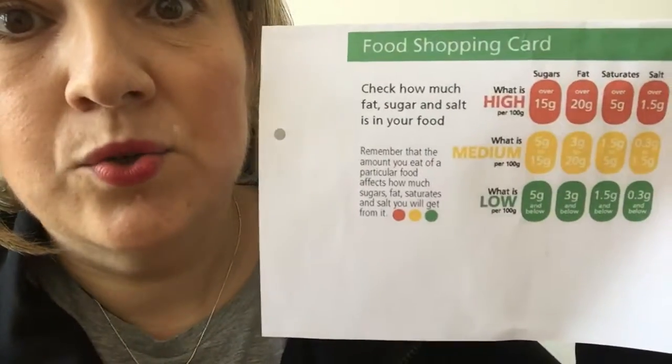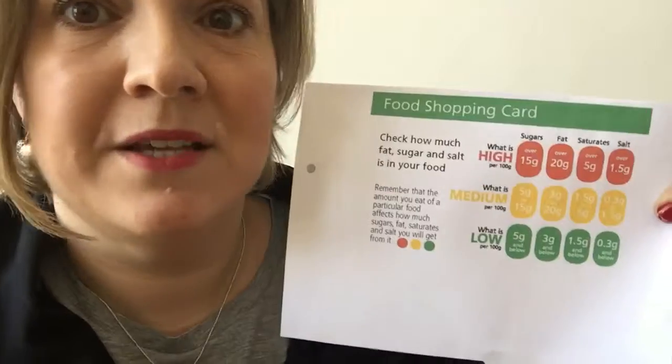Once you have your results, count how many greens, ambers, or reds you have. For example, if sugar is green, fat is amber, and salt is green, that's a majority of greens — it's a good item, keep it. But if sugar is red, fat is red, and salt is amber, that's a majority of reds — you don't want to consume that item, so put it back on the shelf.